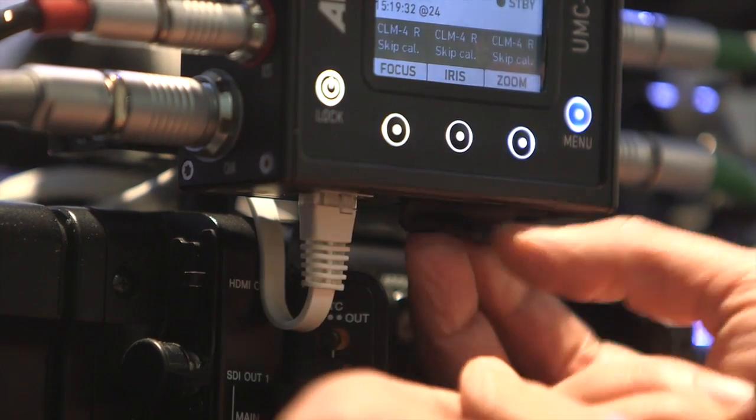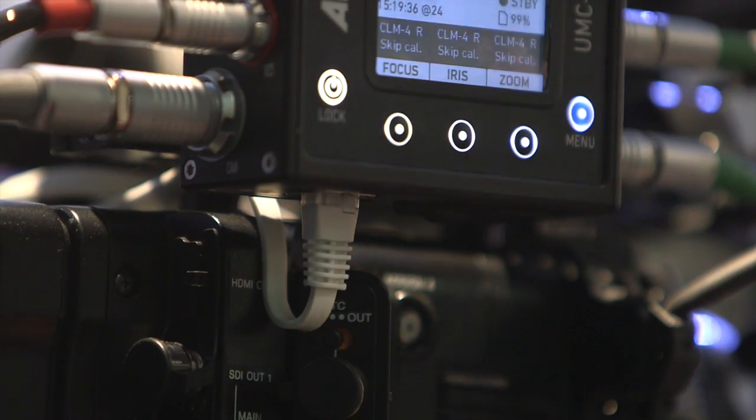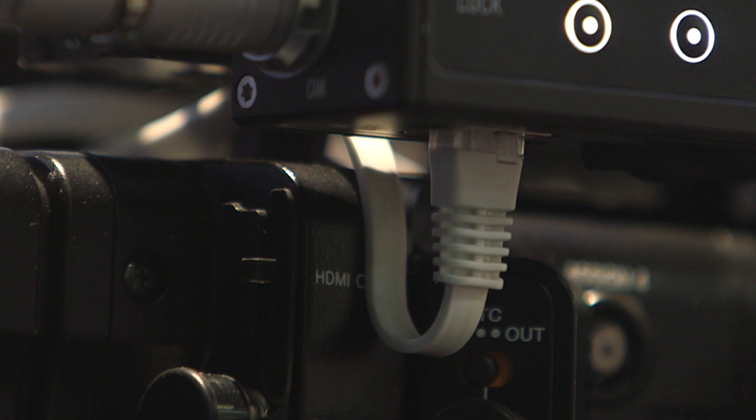Down here we have the SD card slot for software updates, lens files, or recorded lens data files. And we have an ethernet connection — through which you can access the UMC4 remotely.